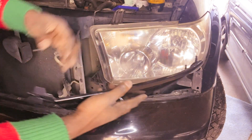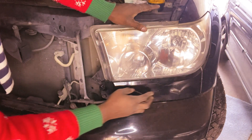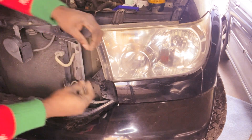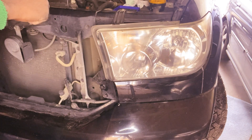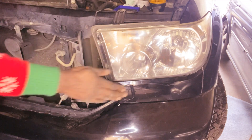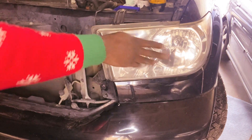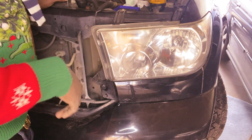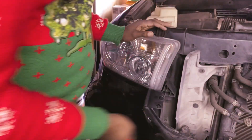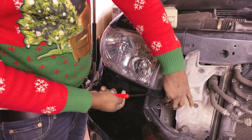It's easier to just put it back here, get that little tab in and that's it. Yeah, so that's it guys, headlight is in. Same thing on the other side — so this is the passenger side, the right side. Whenever you try to take out this little tab, try to get out the middle piece first.